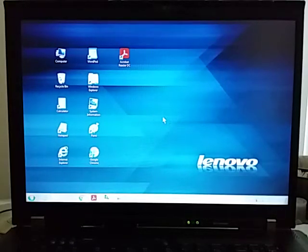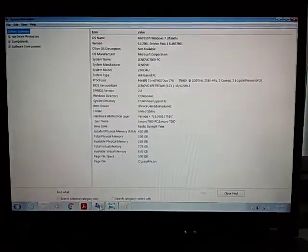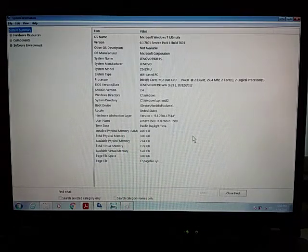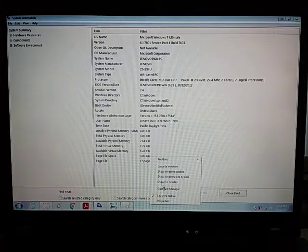Hello, this is my Lenovo laptop — I just got it and here are the specs. It's a ThinkPad T500 with an Intel Core Duo CPU at 2.5 GHz. I have four gigabytes of memory, which is the limit for this laptop — you can't put any more than four gig. It's from 2009.